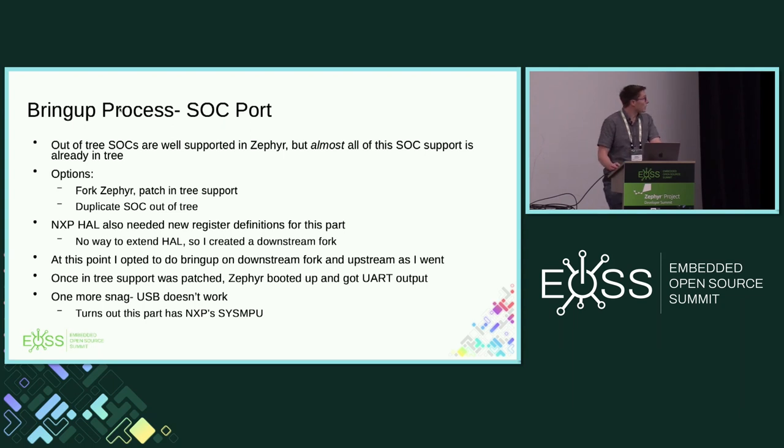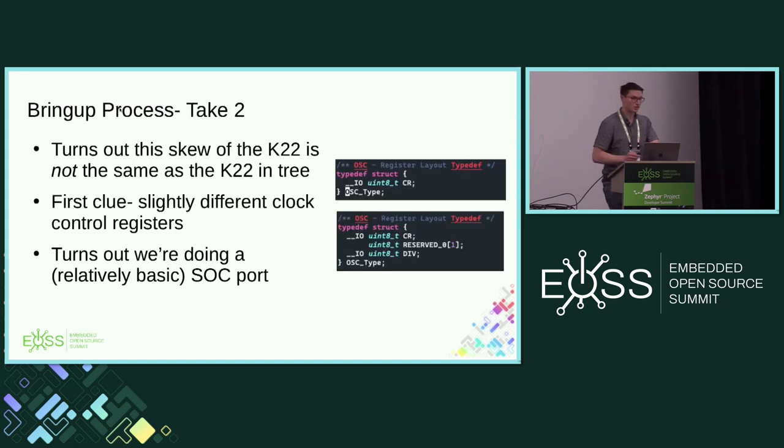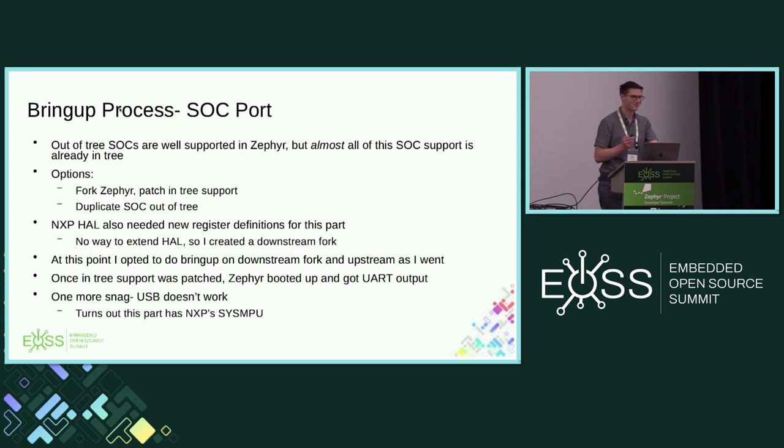The reason I want to highlight that: in my opinion, forks mean contributions are harder to make upstream — that's technical debt you don't want introduced. Because of that register difference, I'm forking. I'm going to do bring-up on a downstream fork and then send stuff upstream as I go. I patched this in-tree support — it was as simple as grabbing a definition from the SDK — and from there we're good to go. It's booting.